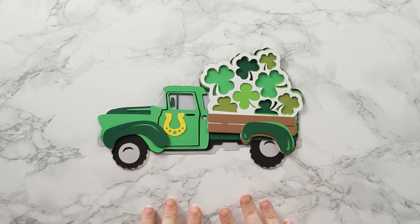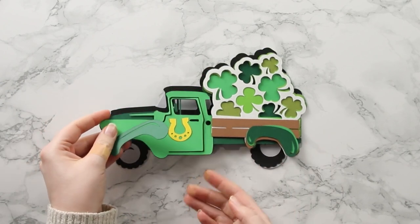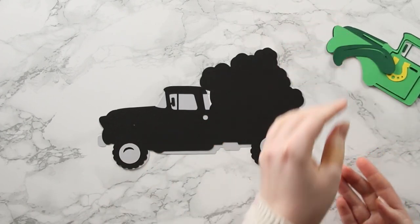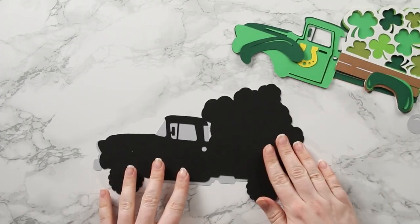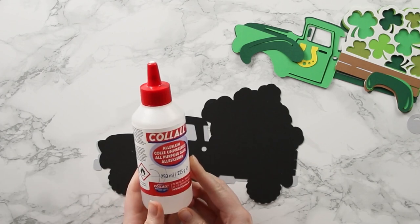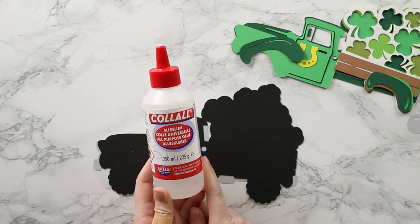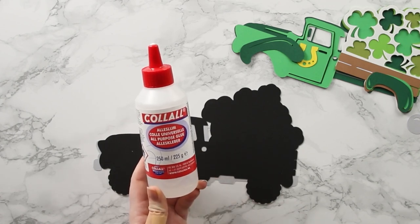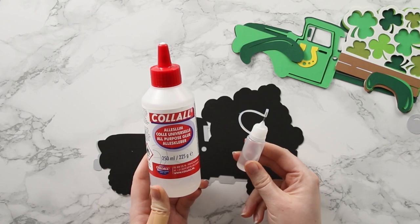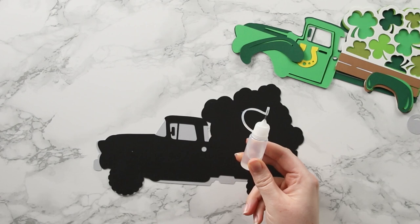I'm going to pull them all apart so I can start sticking them together, working from the bottom up. For this design I'm going to use a combination of glue and 3D foam pads. The glue I use is called Kalal - it doesn't bend or wrinkle the cardstock, and I put it into needle tip applicator bottles so I can get the glue in all the little spaces really easily.